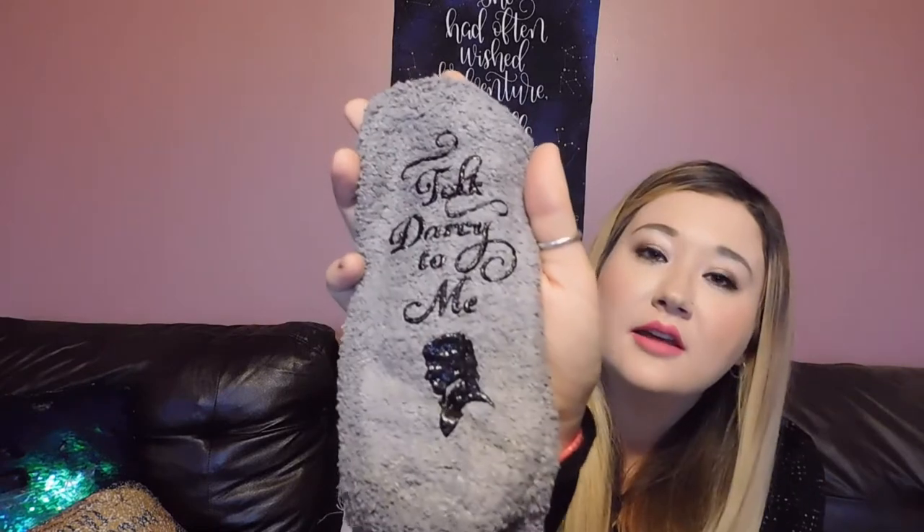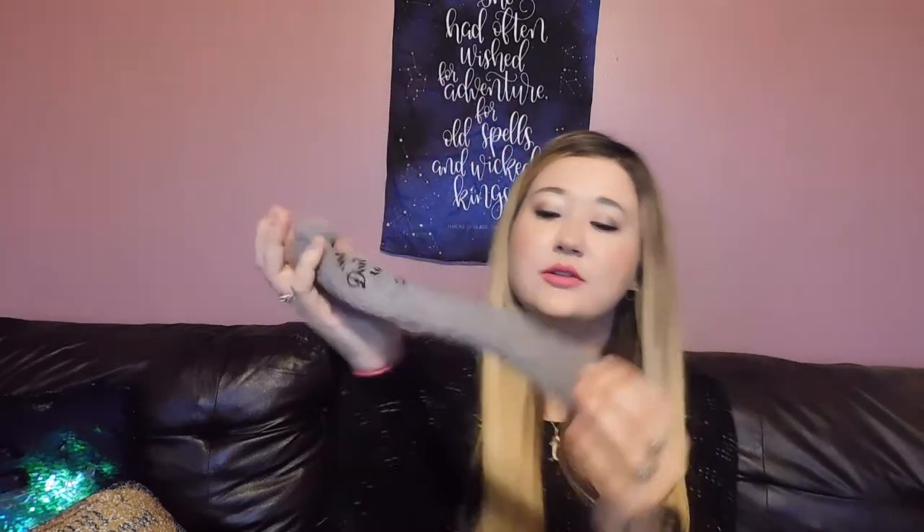The first thing I see are these really cute socks. They say 'Talk Darcy to Me' and they're super cute, fuzzy, soft, and a little stretchy. I really like these a lot — that's the first item.